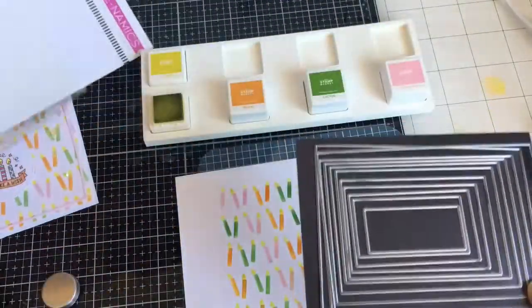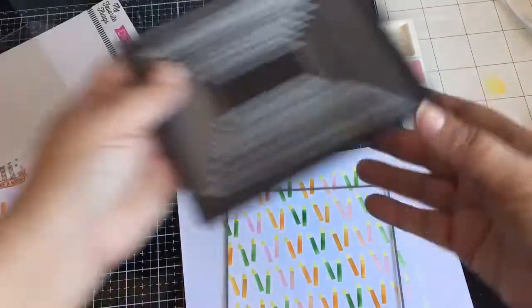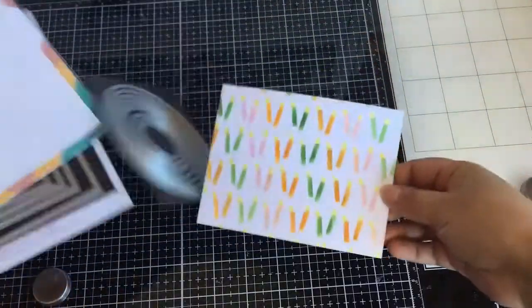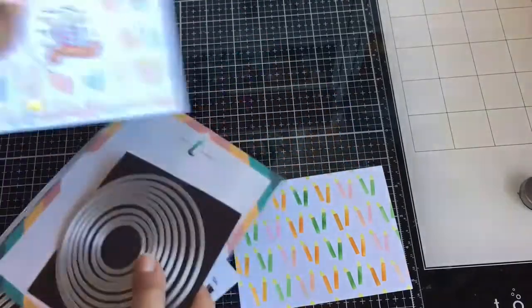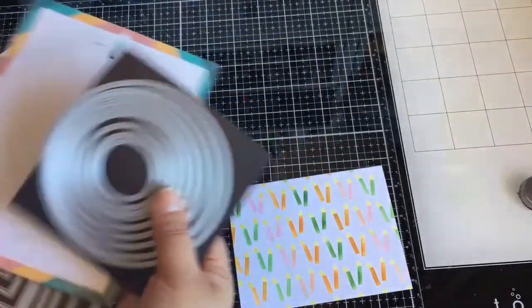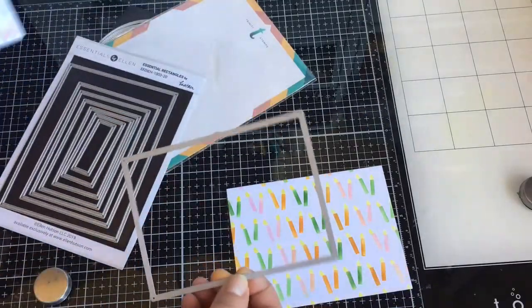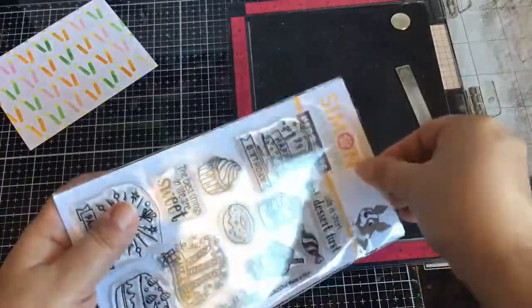I'm just going to run my panel through my die cutting machine using the biggest rectangle die. I am going to die cut a circle so I can stamp that candles image. And then this is a frame that I will ink blend using the pink ink from the ink cube bundle.